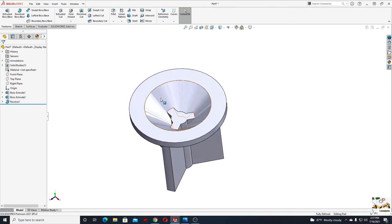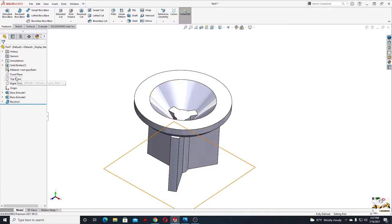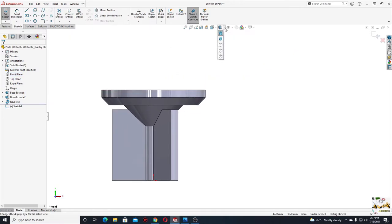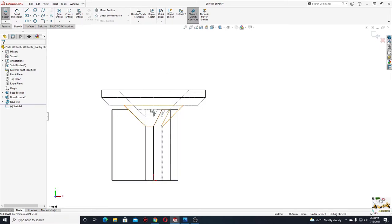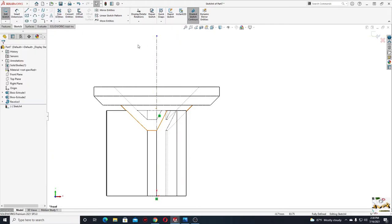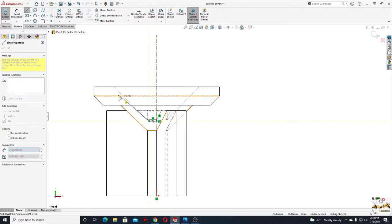Now we'll have to make a revolved cut inside here to cut this. To do this we'll go to the front plane and open a sketch. Go to display style and select hide down lines visible. Now we'll select center line and make a vertical center line. Then select line and start from here — like this, back to this point, and like this.